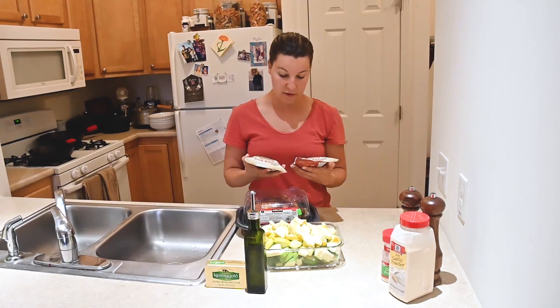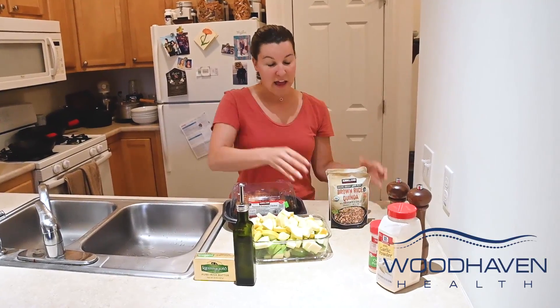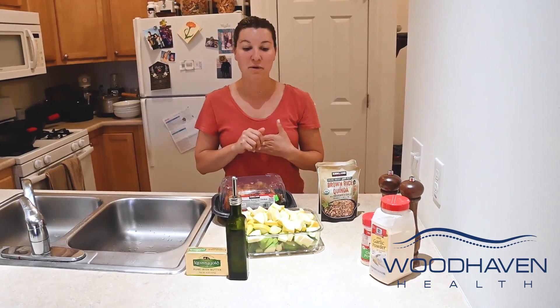This is a brown rice and quinoa mix. It's really simple, easy, and quick to make, and we also got these at Costco. So if you're looking for a really simple meal idea that's pretty healthy, definitely try this out.